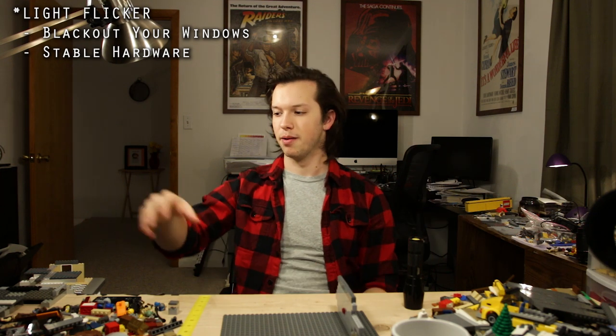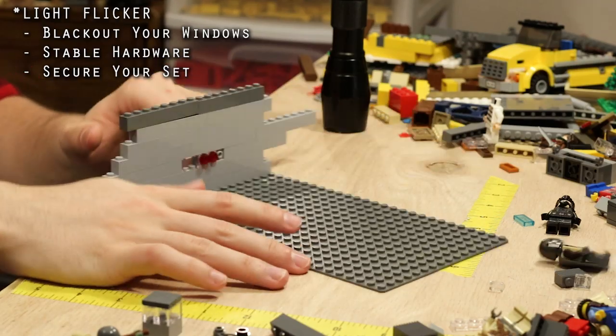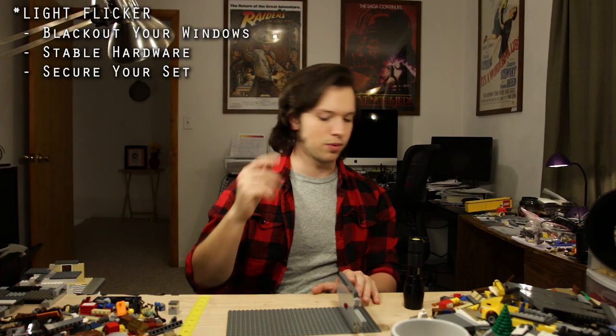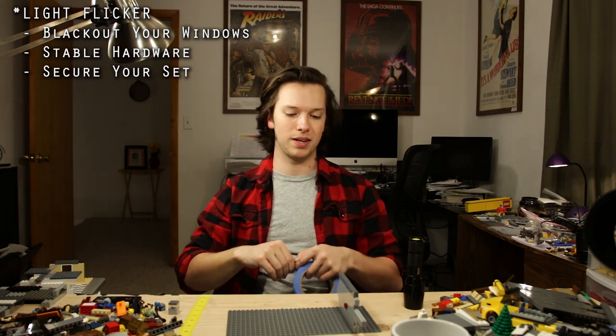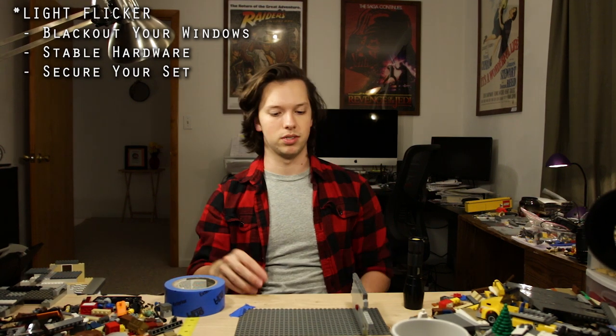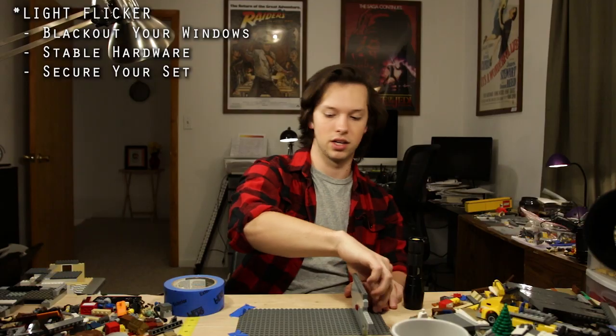Step two: stable hardware. Make sure your table doesn't wobble around too much, make sure your lights are sturdy — most desk lamps are, so you shouldn't have an issue. Solid wood tables are very heavy and won't go anywhere — the heavier the better. Step three: secure your set. You're never going to want to work with the set completely loose, because as you start animating, any touch moves it just a little bit. Use blue painter's tape — it's a go-to for animators because it has a strong hold and isn't insanely expensive, around six dollars, versus gaffer's tape at around $15. Tape down all four corners so your set isn't going to go anywhere.